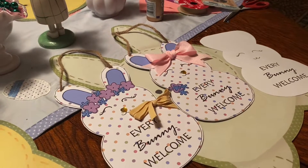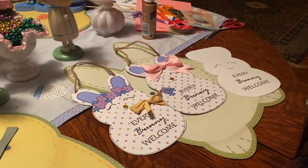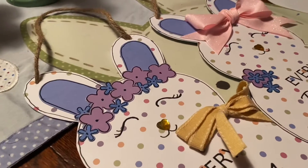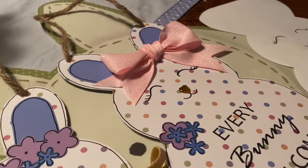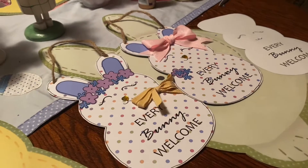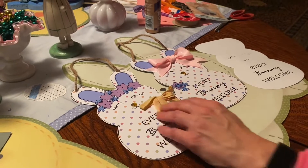Hopefully this gives you yet another idea of what you can do with the bunny door decorations that you find at the dollar store. If you guys want to see this step by step, please put a comment below, and if I get enough comments I will do this as a full craft. For right now I just wanted to post this idea for you to see.